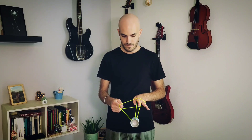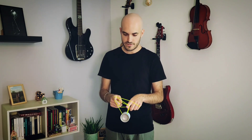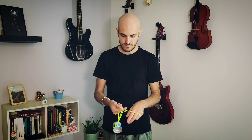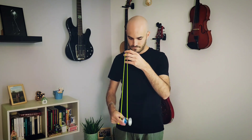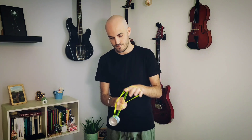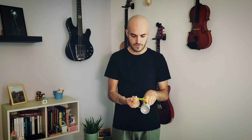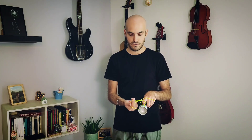Underpass with your throwhand index, come back. Underpass with your non-throwhand index. Then underpass with your non-throwhand index, double on. Then you want to release your throwhand index and roll the yoyo to the left.